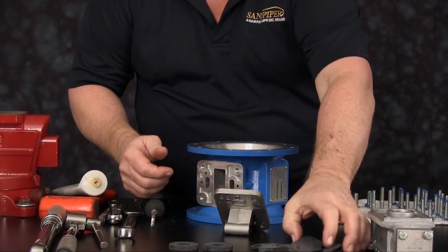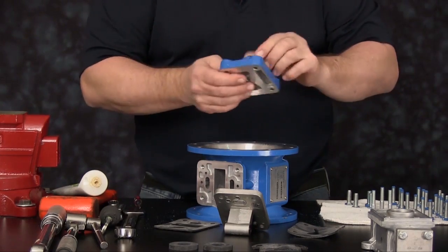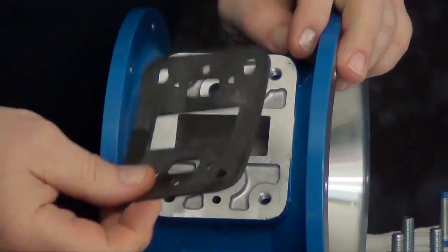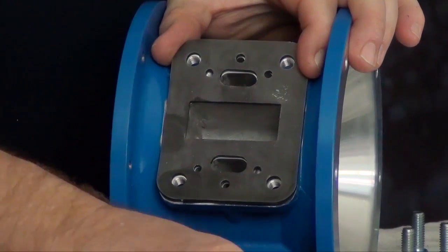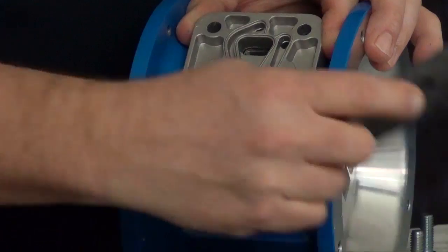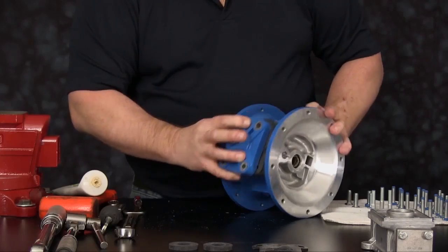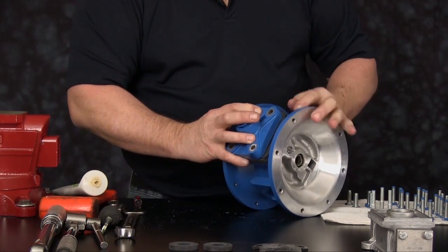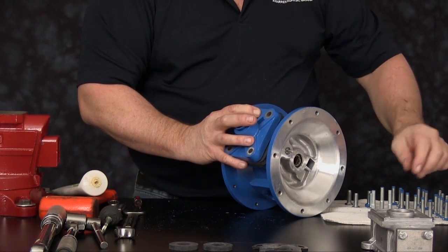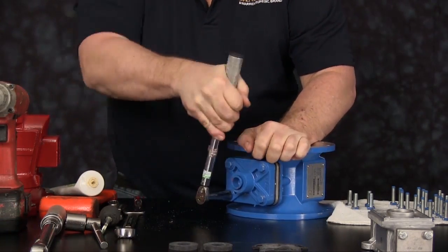We are now ready to install our new pilot valve, gaskets, and air inlet cap. Roll the intermediate up. Push the plunger pins back out of the way so as not to catch the pilot valve. Install the pilot valve gasket, the pilot valve assembly, the air inlet cap gasket, and the air inlet cap. Install the air inlet cap so the word 'inlet' is at the top towards the serial number plate. Install the four cap screws holding this assembly into position and tighten to manufacturer's recommendations.